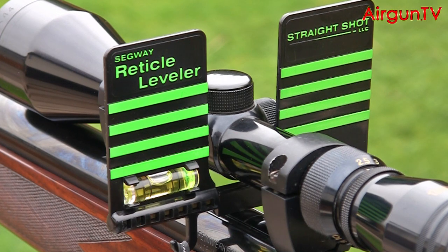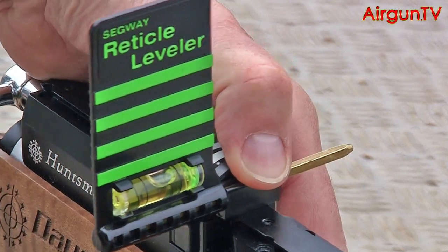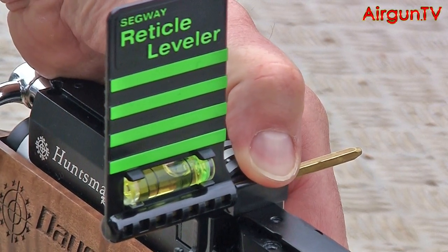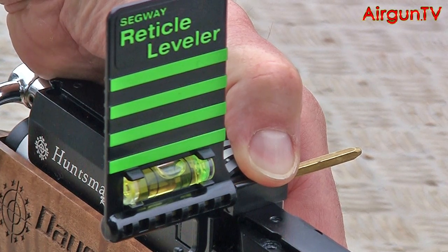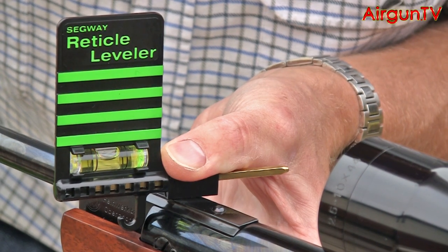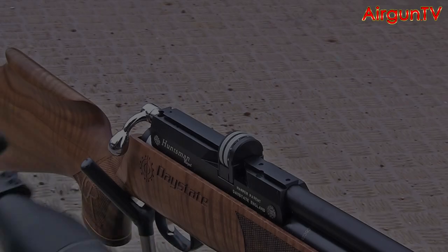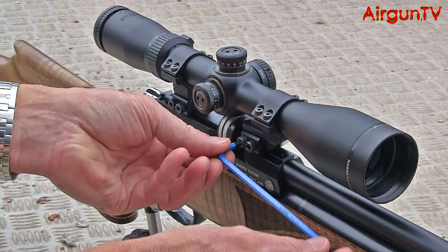The concept is ingenious, and though you don't have to be a genius to use it, it's essential that the rifle is initially levelled. Do this by putting the rifle in a rest and placing the flat edge of the Segway on any flat component of the rifle — either the rails on a PCP or the breech block on a Springer. Once you've levelled the rifle, tightly clamp your scope in place, ensuring you don't accidentally move the gun.